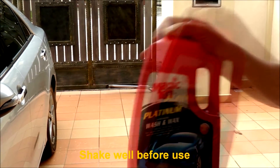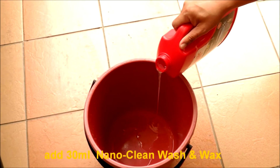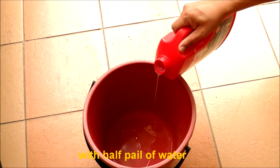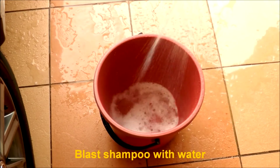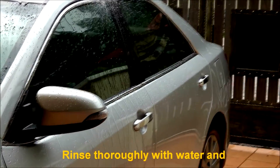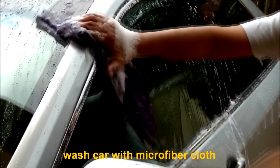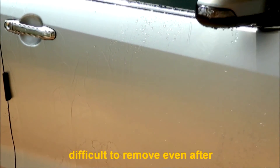Directions to use: Shake well before use. Add 30 ml of Nano Clean Wash and Wax with half a pail of water. Add more if needed to get the best result. Blast the shampoo with water, then rinse thoroughly with water and wash the car with a microfiber cloth.